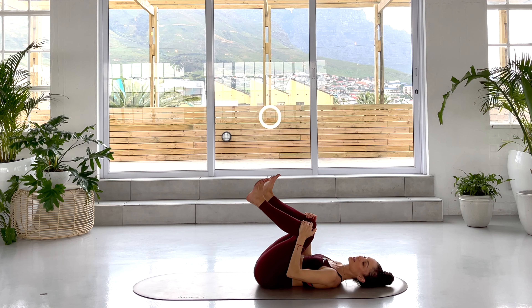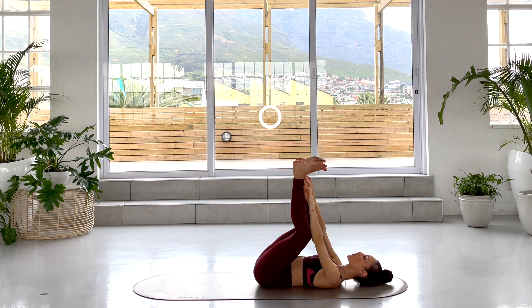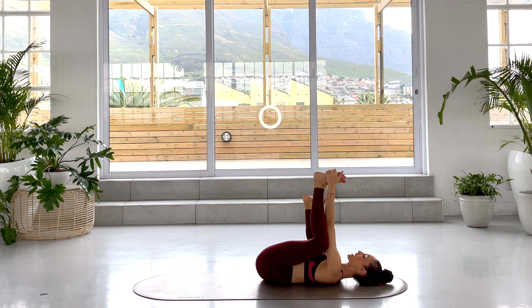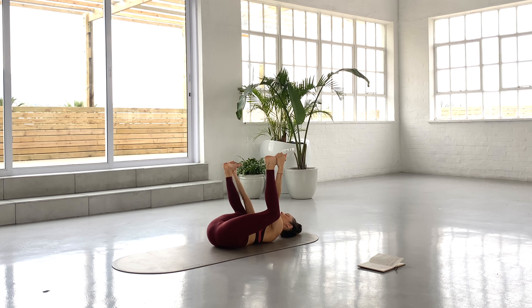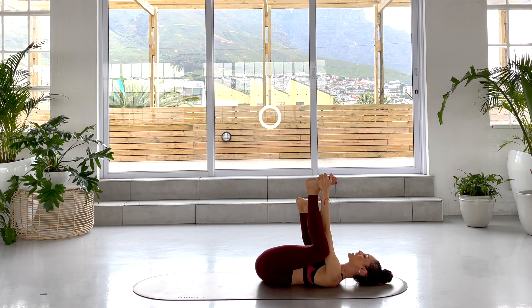We're going to find Happy Baby — kick your feet up, grab your feet from underneath. Otherwise, hold onto your yoga pants or your shins. Rock here from side to side, finding the playfulness in your practice. Really compressing the lungs and ribs, rocking from side to side. It's really good to release any buildup of tension in the lower spine.